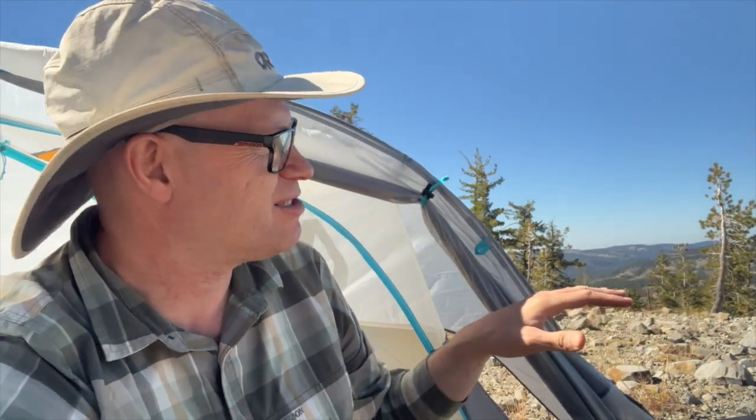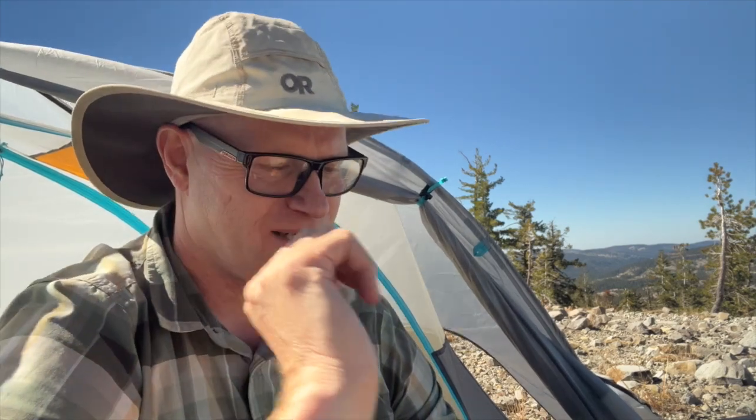Hey YouTube, Mark here from the Backpacking Gear Net and today I am up on Donner at the top of one of the nice big lookout points. I can just see for miles and miles — it is so gorgeous up here. It is such a blessing to just get out and enjoy this. Today I am going to talk about the Jetboil Stash. But before I do that, please hit that like button and subscribe so I can get this content out to more people.